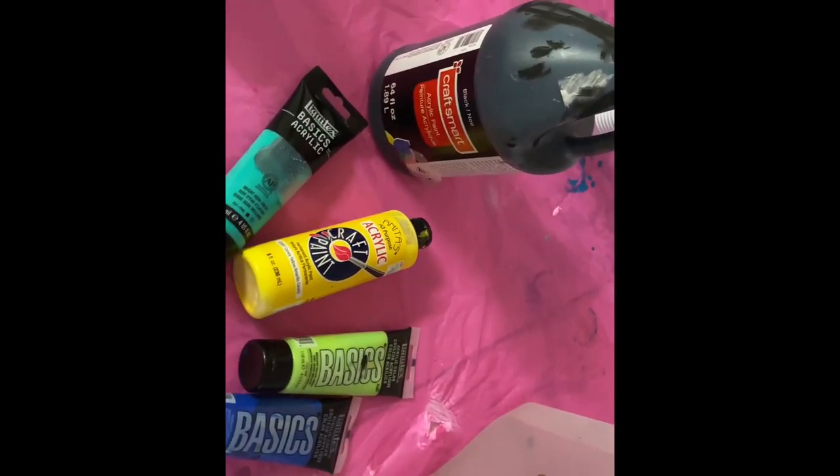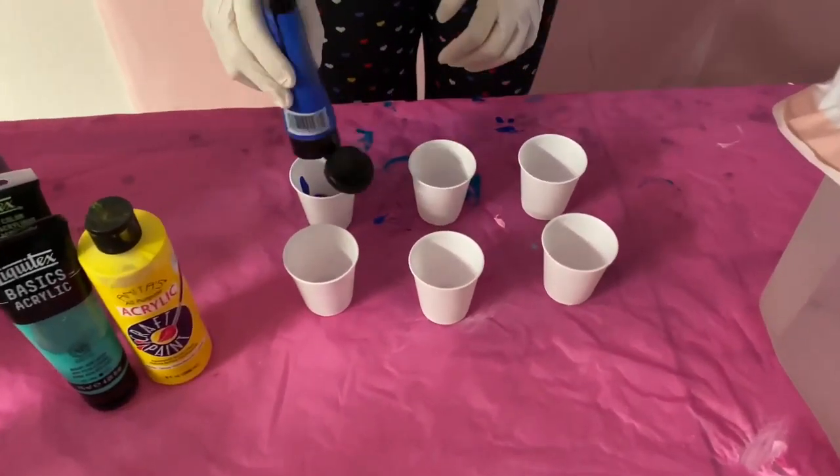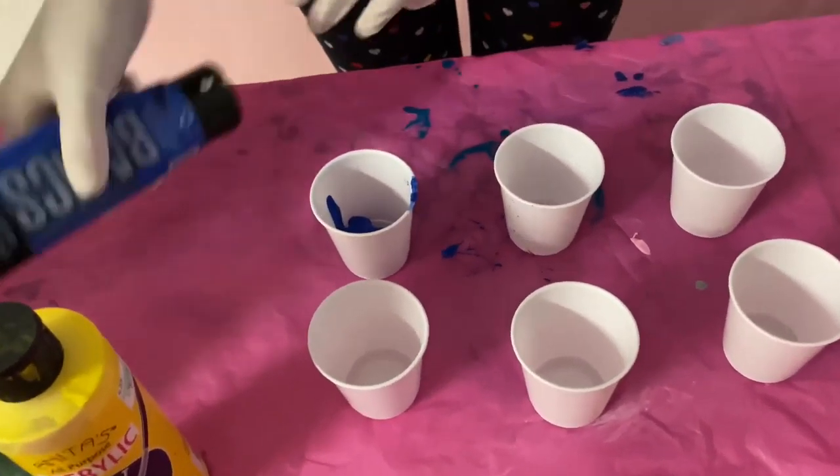Here are the colors I picked for today — just some blues and greens and yellows — and I'm pouring those into my paint cups.